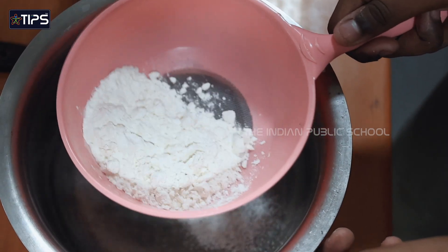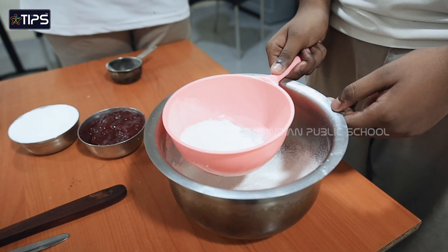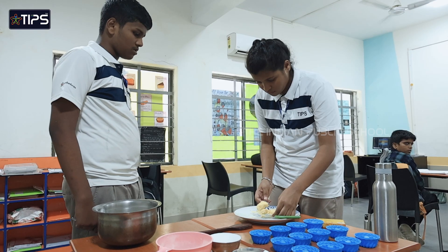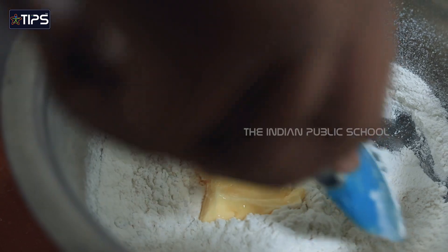First we sieve the flour and baking powder and mix it well. Add butter little by little and mix it well.